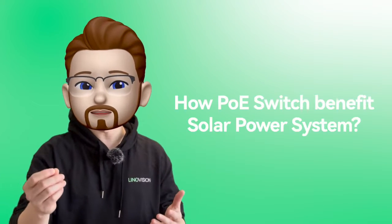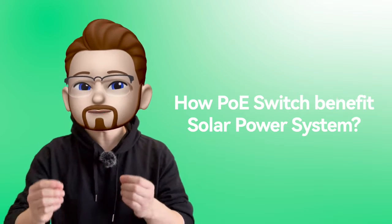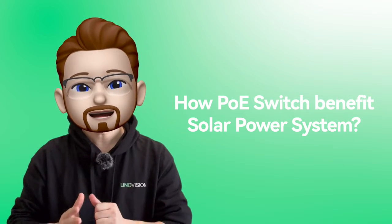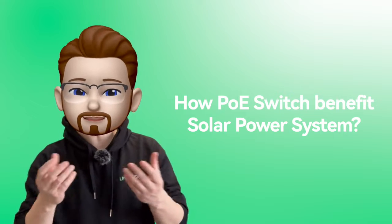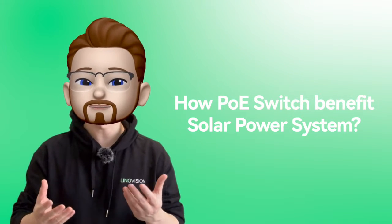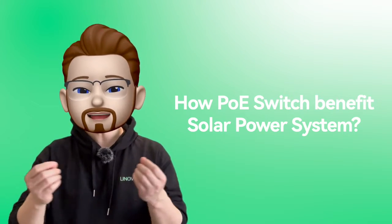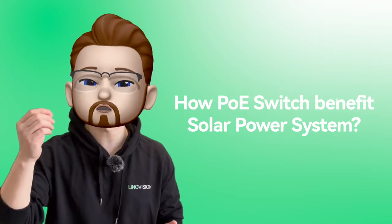As we all know, POE switches simplify solar system connectivity by combining power and data transmission over a single cable. They enhance efficiency by reducing the need for separate power sources for connected devices in a solar setup. POE switches also facilitate centralized control and monitoring, optimizing the management of solar power devices in a streamlined manner.